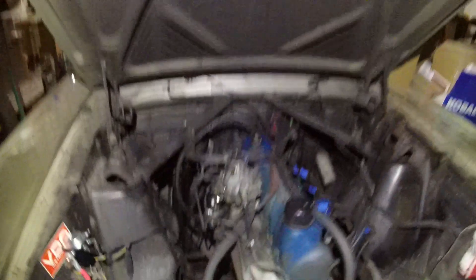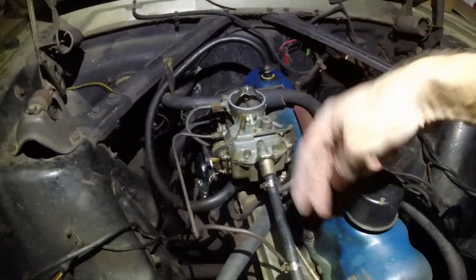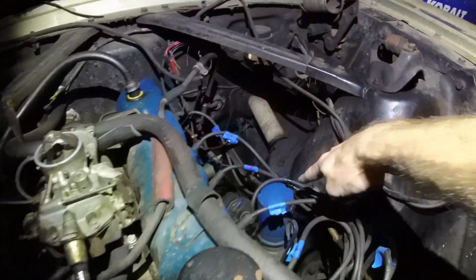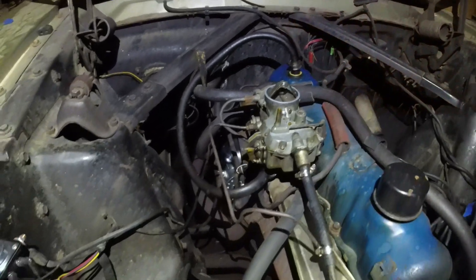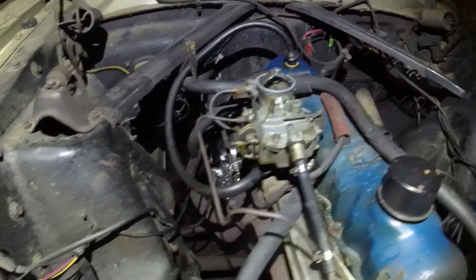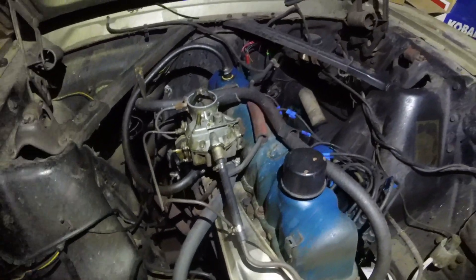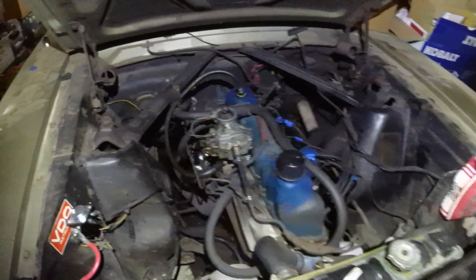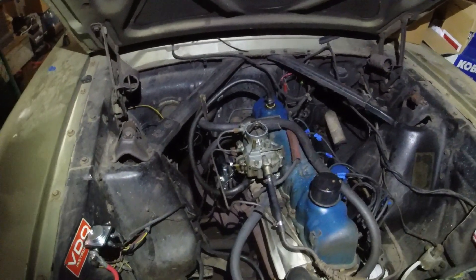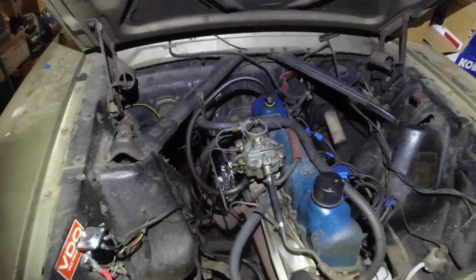We got it started! What we did is we took this off and put all fresh gas in there all the way through, put fresh gas back in, and then put a bunch of starter fluid in and it fired up. I was about ready to give up on the day, but I said hey, one more try — and it fired up. I'm excited. Listen to her purr.